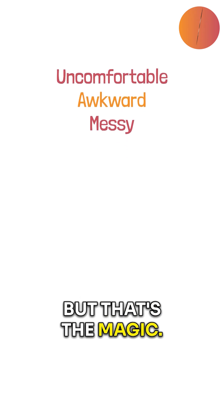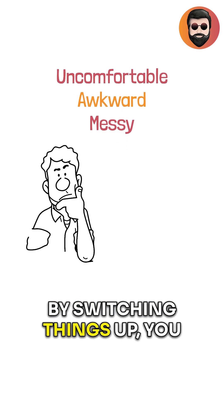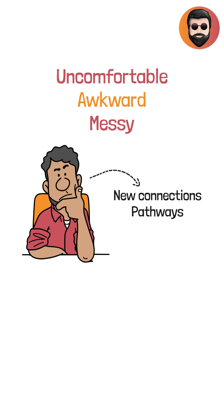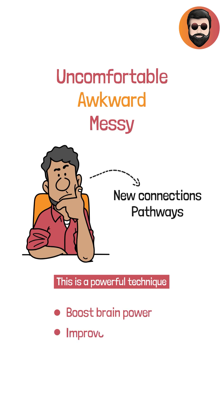It's uncomfortable, awkward, and maybe even messy. But that's the magic. By switching things up, you force your brain to develop new connections and pathways. This is a powerful technique to boost brain power, improve coordination, and help your brain stay young.